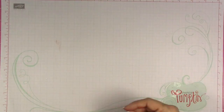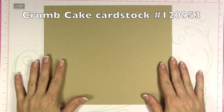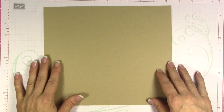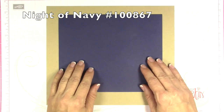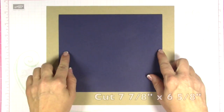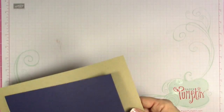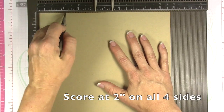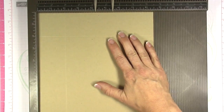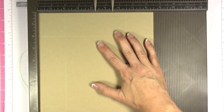The first thing you're going to do is get a piece of crumb cake cardstock measuring nine and three-quarters by eight and a half. The other cardstock you'll need is night of navy, measuring seven and seven-eighths by six and five-eighths. Next, grab your scoring tool. For the bottom of the box, the score marks are all the same — you're going to score it at two inches on all four sides.